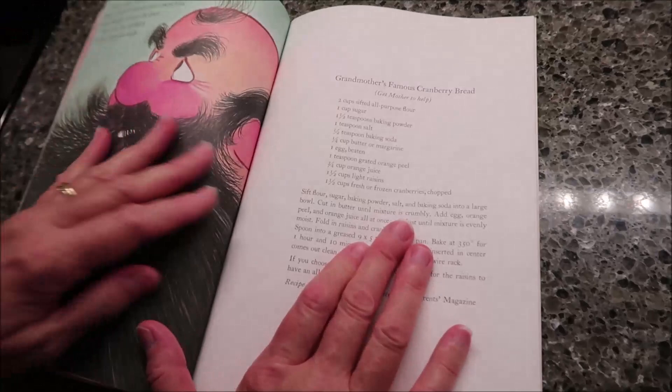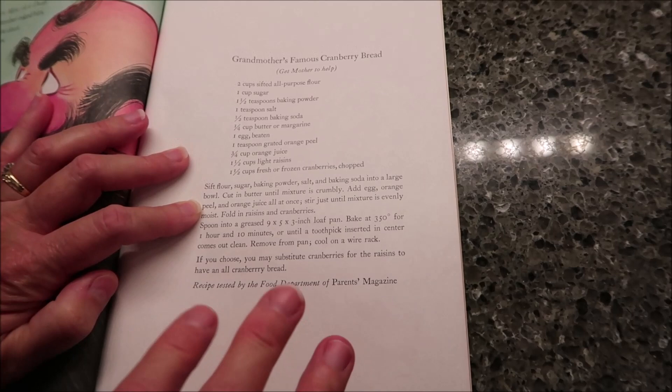For all these years, I've seen this recipe in the back of the book and never made the cranberry bread. So I thought this would be a fun recipe to finally do.